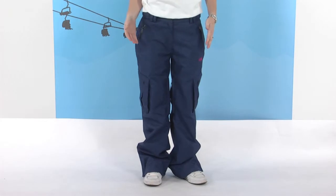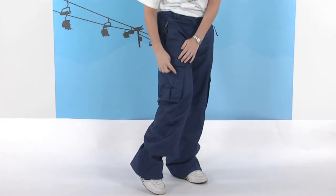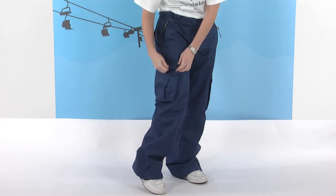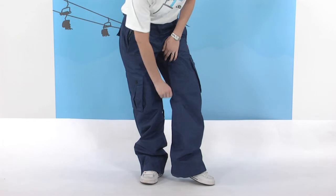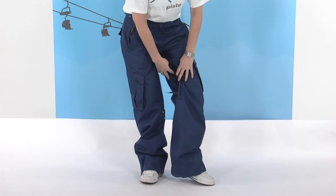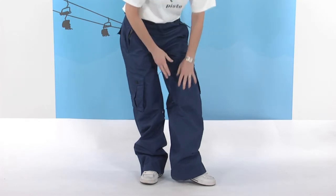It's a cargo style pant so they have two large cargo pockets, one on either side. These are Velcro and poppered — a really good size to get all your bits and pieces in there. On the inside of each leg we have the mesh back vents. You can open these up to allow some air to circulate around the pant, keeping you nice and cool.